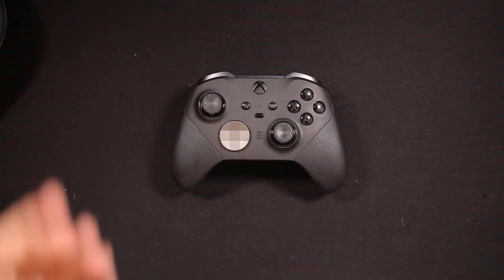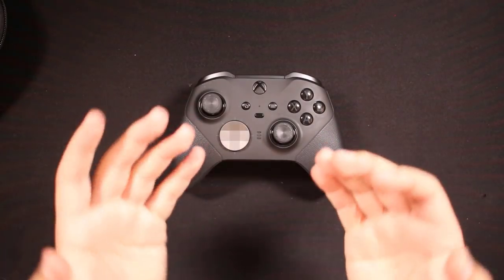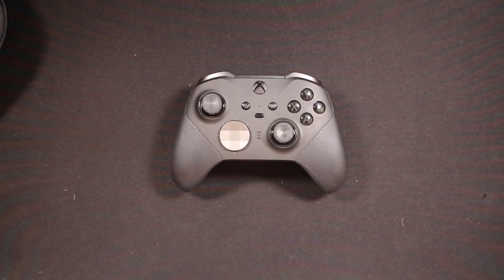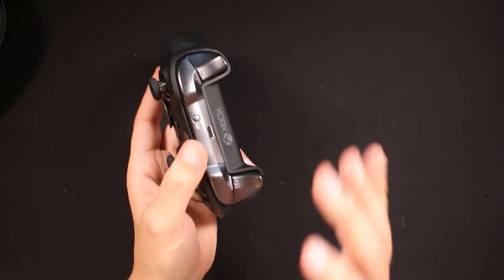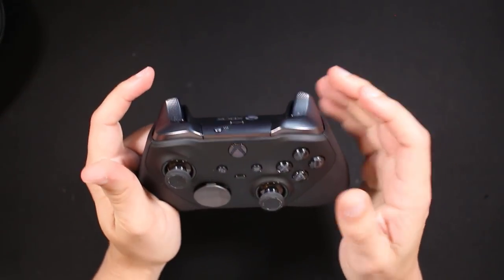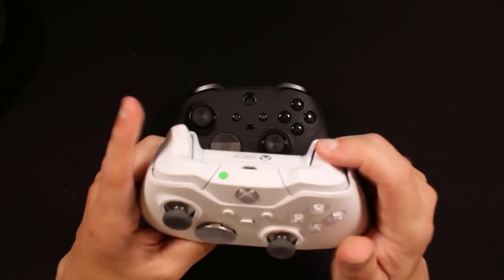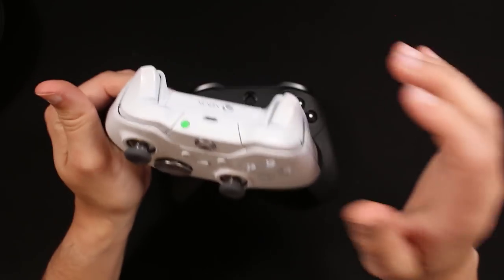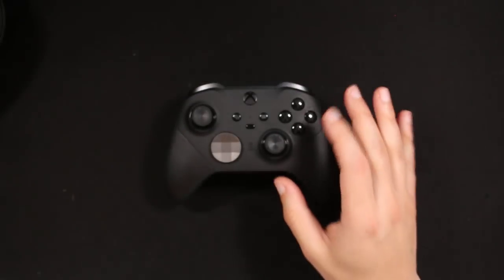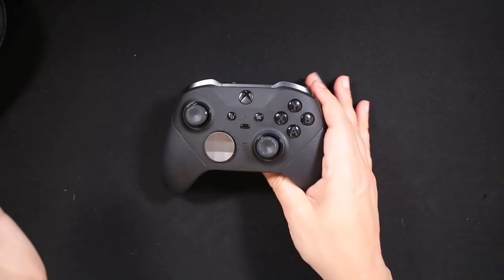Now the cons. Some people have had intermittent issues right out of the box and had to return their controller — though none of us at Season Gaming had to return ours. I've also run into an odd feeling on some triggers while playing shooters, where a button press sometimes doesn't feel like it registered. I'm not sure if that's the game or the controller, but I never had that issue with the original Elite on the same games.